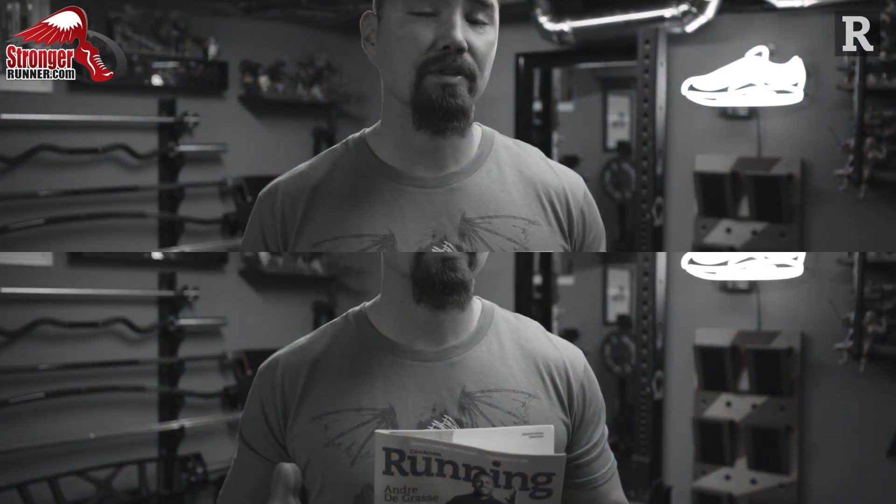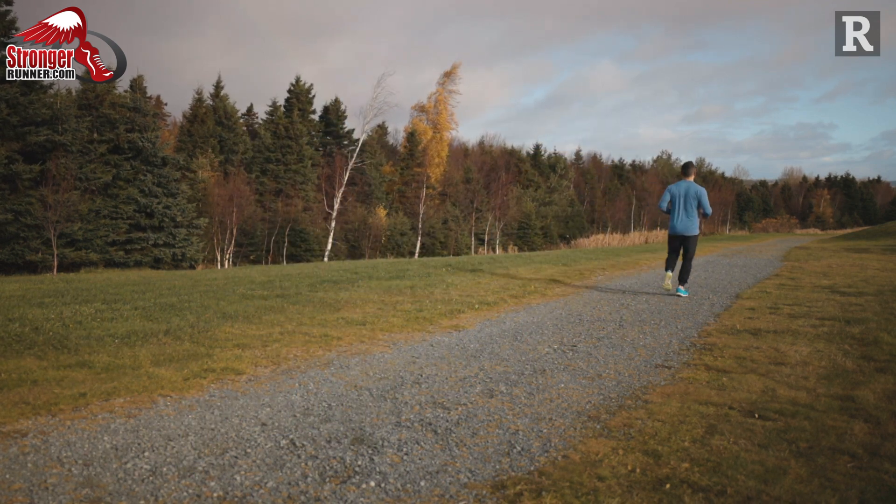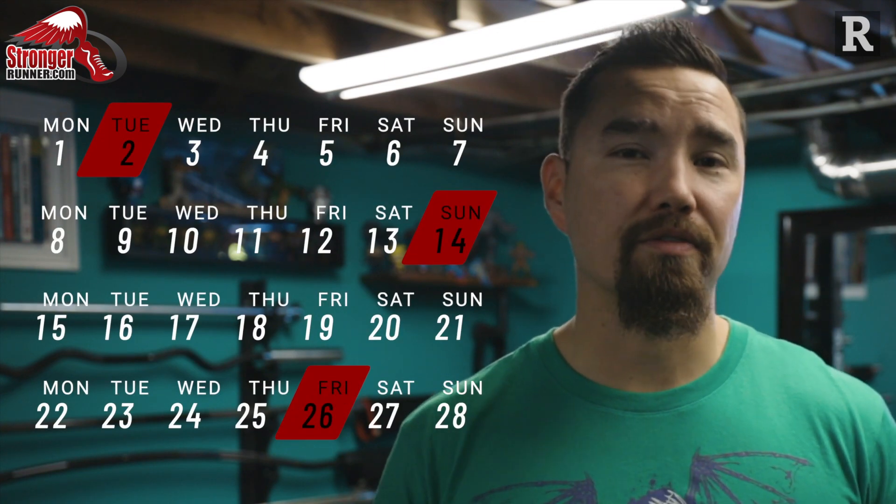I also caution you to jog carefully down the hill after each exercise or hill sprint, so we don't induce too much delayed onset muscle soreness from the eccentric load of running downhills. At the end of the workout, cool down with a 5 to 10 minute jog. You can do this workout once every 12 days.